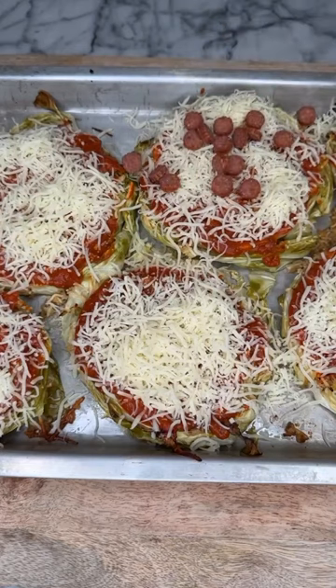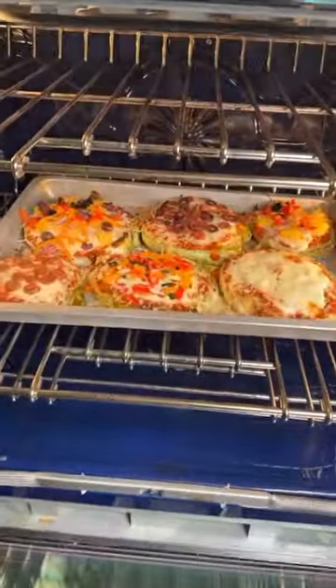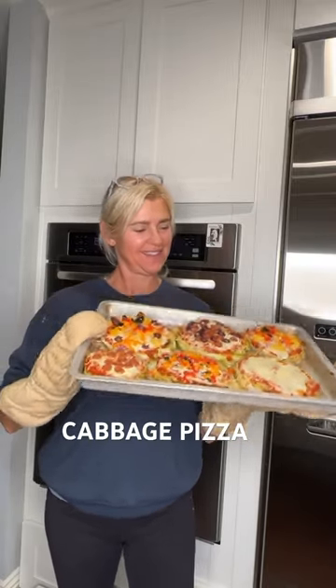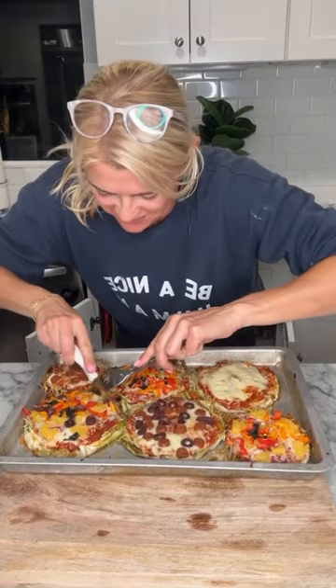Here's where the real fun begins, because the rest is up to you. I started with an organic pizza sauce and shredded mozzarella cheese, then added some fun toppings to different cabbage slices — such as Chomps meat sticks. My personal favorite is pineapple, onion, olives, and bell peppers. Let it cook for another 20 minutes or so.